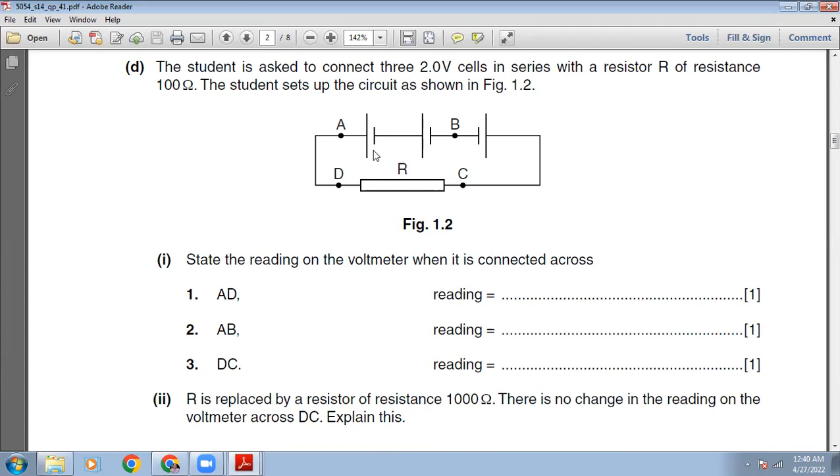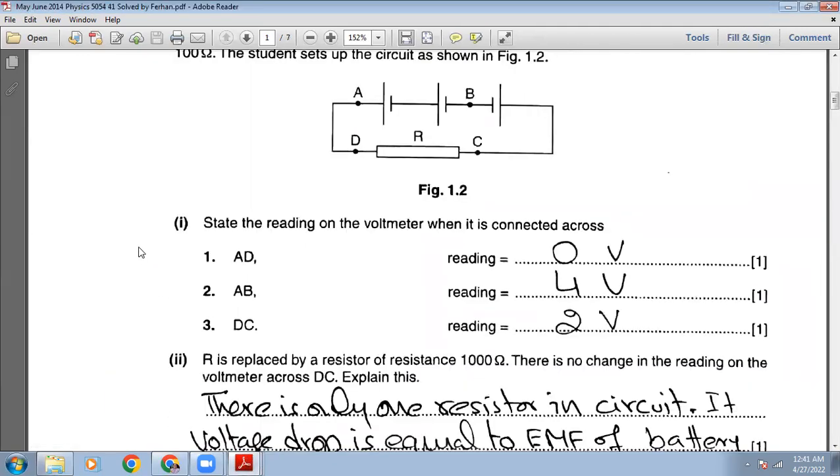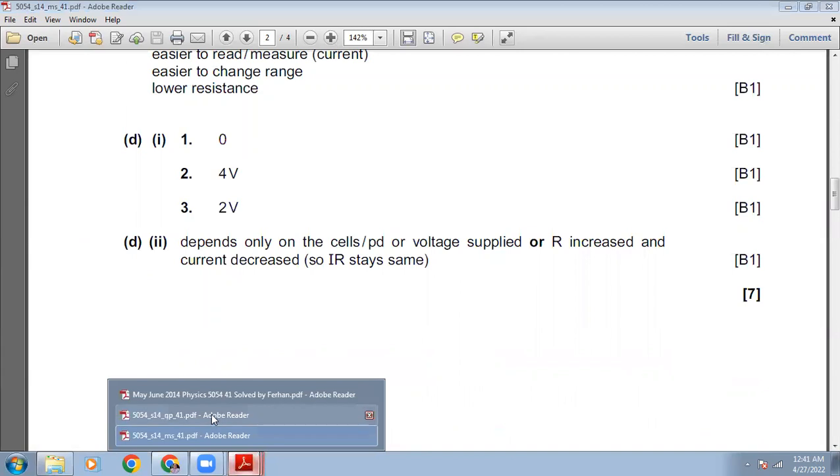For the reading across D and C: if you look carefully, two cells are connected correctly but one is connected wrongly — negative to negative. So these two cells cancel each other out, and only one cell is working. The voltage drop across D-C will be 2 volts. The marking scheme confirms: zero, four, and two volts.